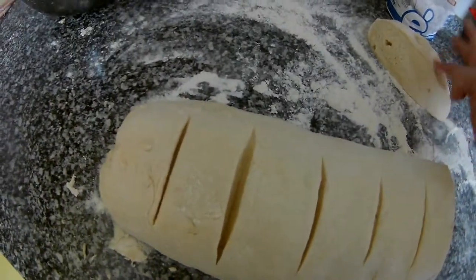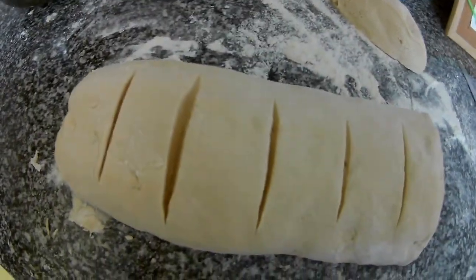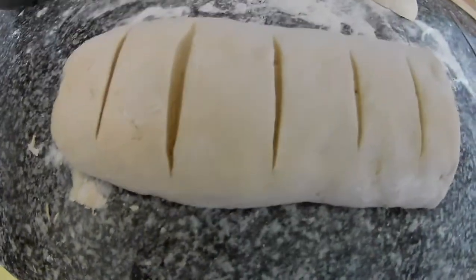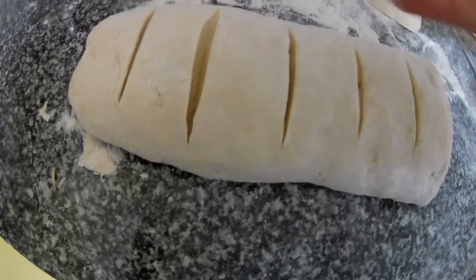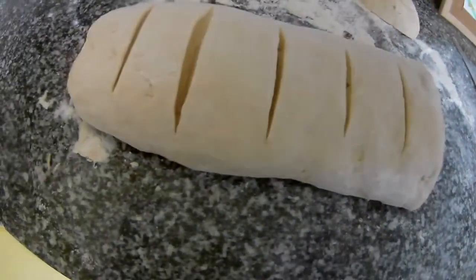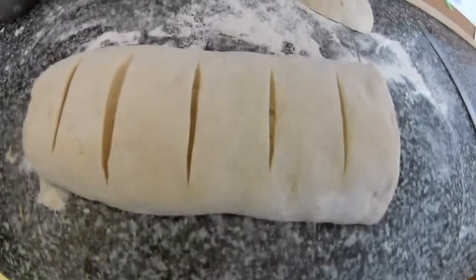The taste is gorgeous because you made it at home and you know exactly what's inside. For the amount of money you spend and the number of pizzas you get, you would not even be able to order one for this price.